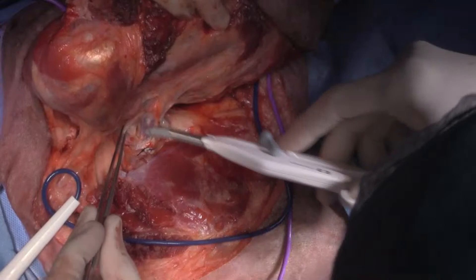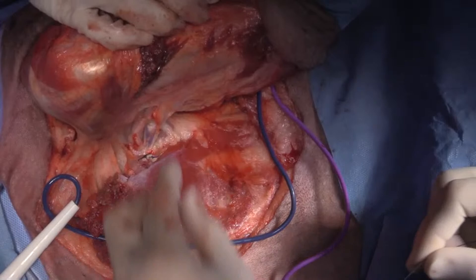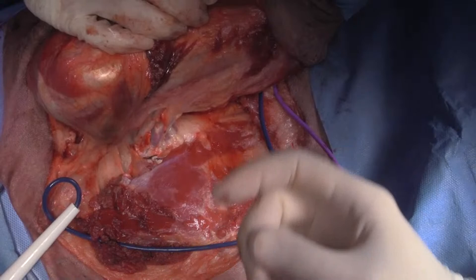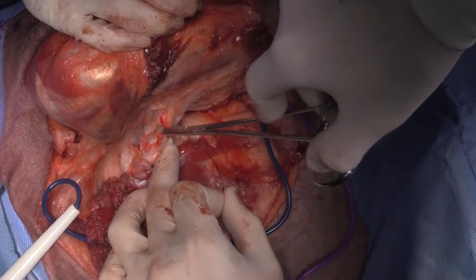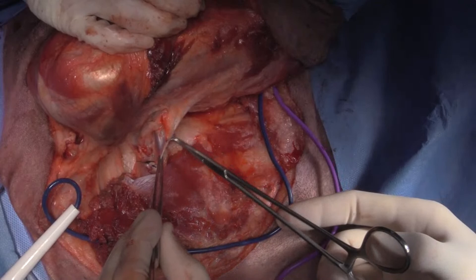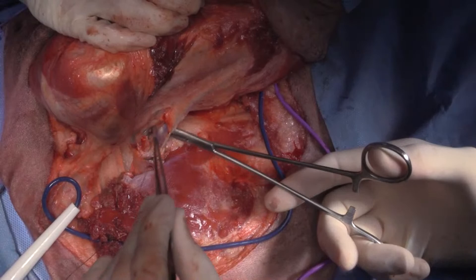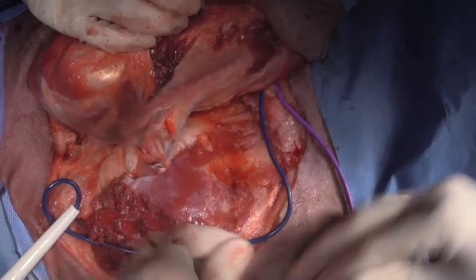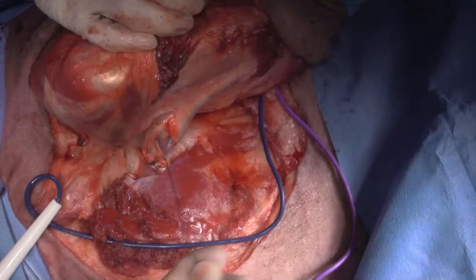Someone asks if ligature is not adequate for large vessels. Ligature is supposedly for vessels up to 7 millimeters in diameter, although I certainly would not trust it for anything that big — it's just so catastrophic if it bleeds. Ishan asks about scapulohumeral disarticulation and whether keeping the scapula protects the thorax in trauma cases.